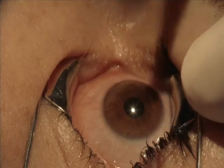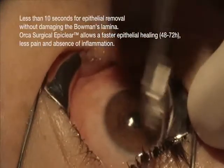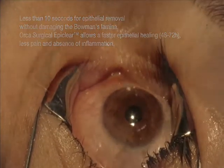Start the EBK with an angle of 40 to 45 degrees. We take about 8 to 9 seconds to achieve a very beautiful surface.